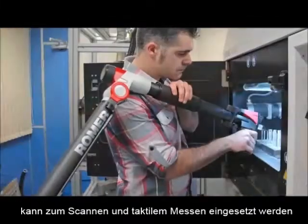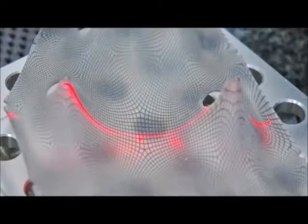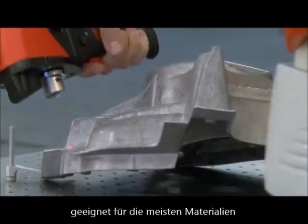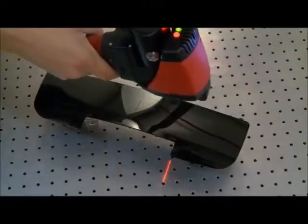Most industries use portable measuring arms from Romer for easy tactile and contactless inspection or reverse engineering of geometrical elements and surface points. Parts made of any material — be it sheet metal, carbon fiber, or plastic — can be compared to their constructional data.